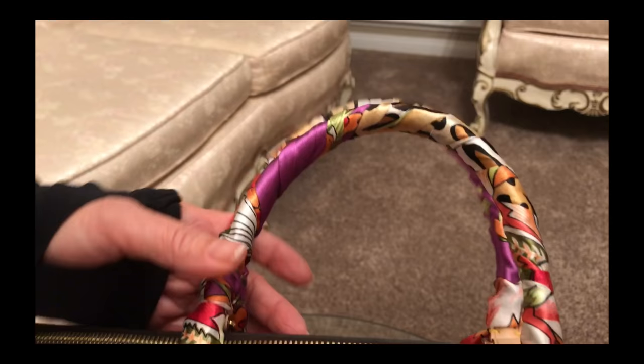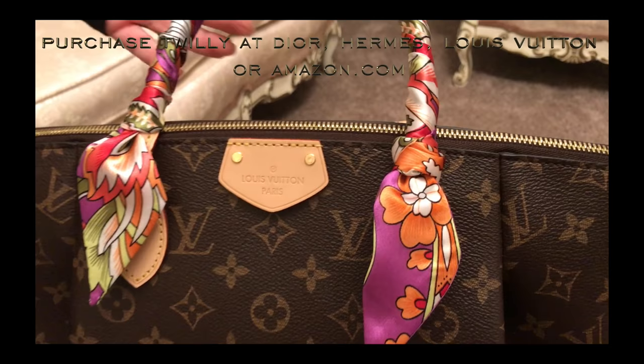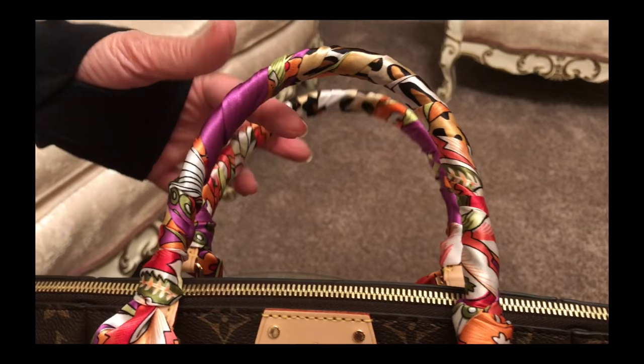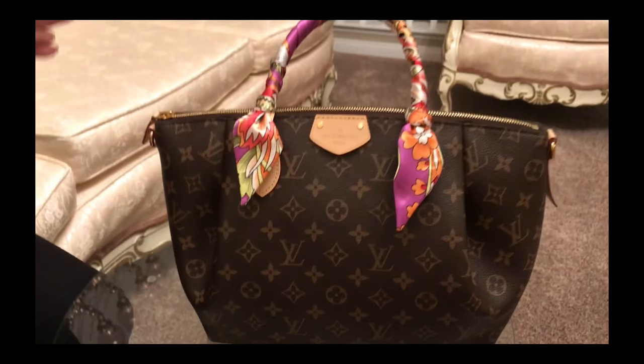You can buy these Twillys at any Dior store, any Hermès, any Louis Vuitton. They also have non-brand names that you can order at Amazon.com. They have some of these and they are really inexpensive, and this can give your bag a long life.